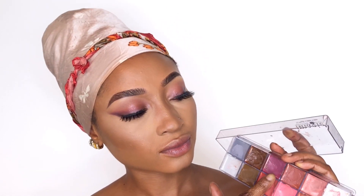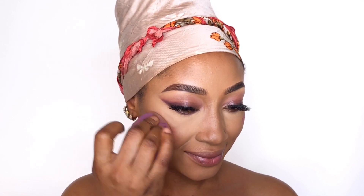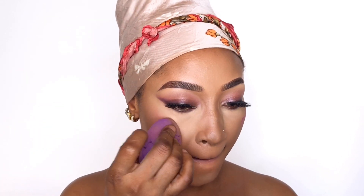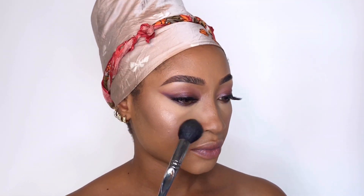For blush, I'm using the Imagic lip palette — it's actually a lipstick, but I pick the colors I want and apply them to my cheek, then blend properly for the look I'm creating. I use the same blush brush I used for the Laura Mercier setting powder on my eyes, using the remnant product on the brush to press in the blush.